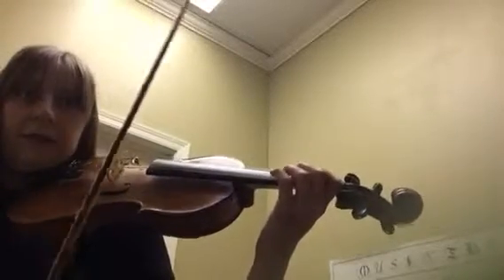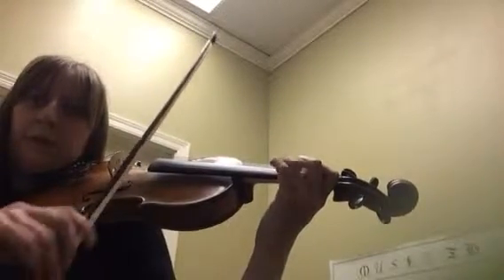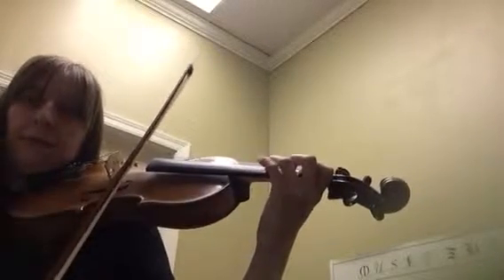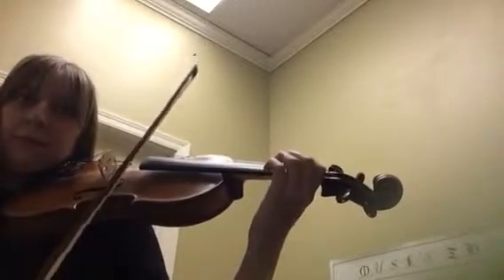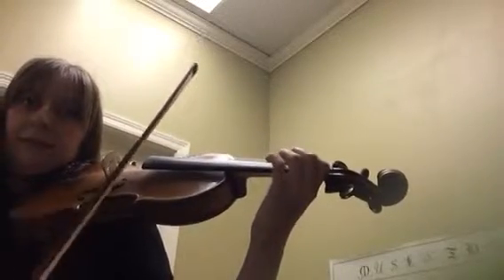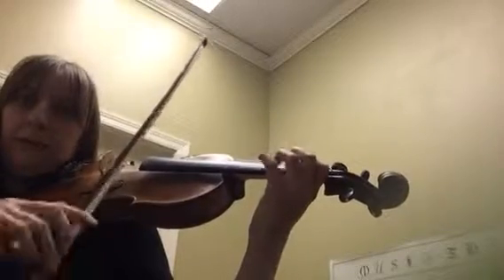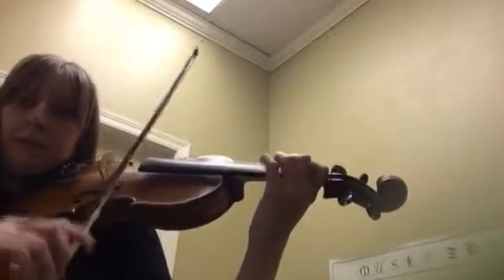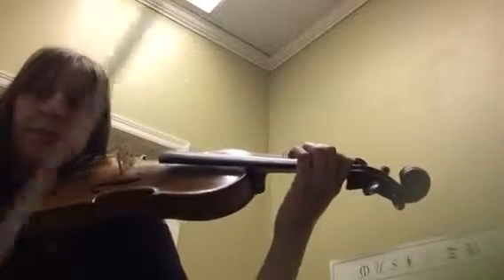All right, and to refresh the first line, remember we're starting up bow. Next bit. You doing good?